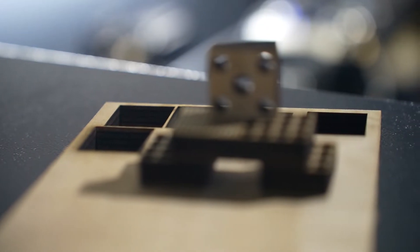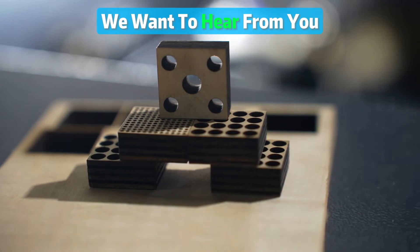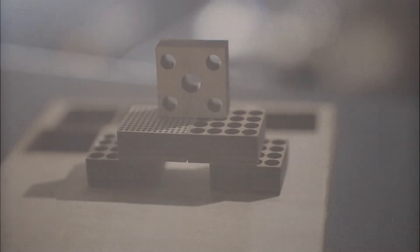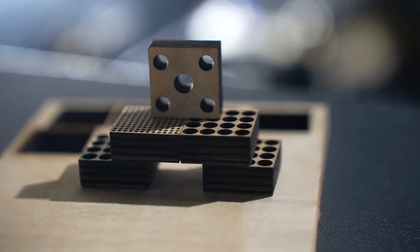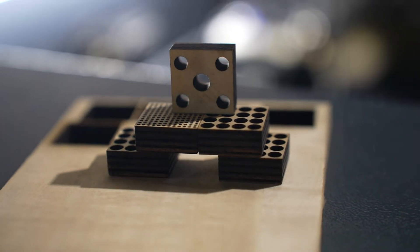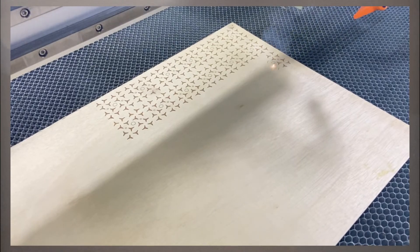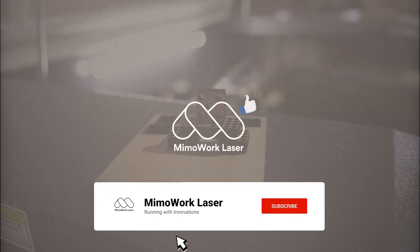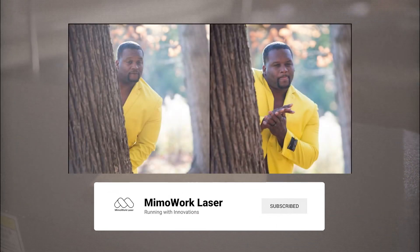But hey, the fun doesn't stop here. We want to hear from you — share your experiences and examples in the comments or on social media. We are all ears and eager to see your creations. So today we conquered the task of thick plywood cutting. Next time we will show you how to mark and engrave wood using a GAVO laser marking machine. Stay tuned, folks, and don't forget to like and subscribe, because we are just getting started. Cheers to laser technologies and happy cutting!